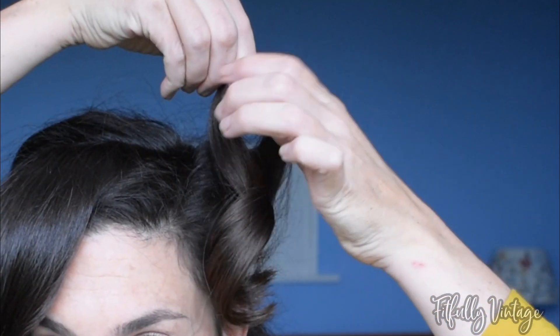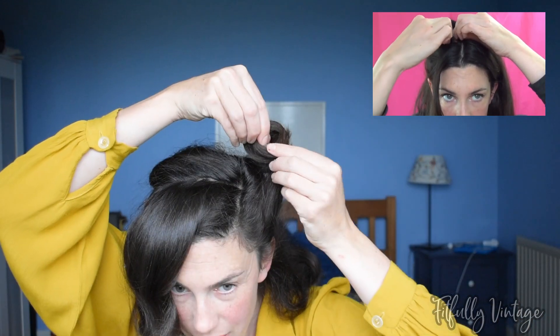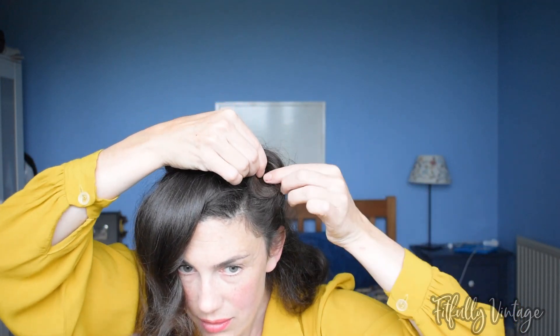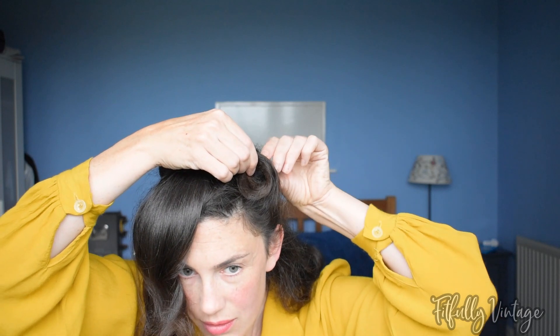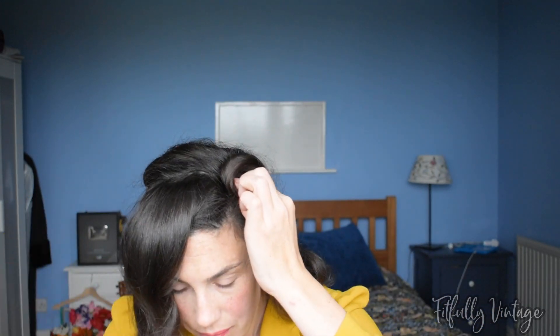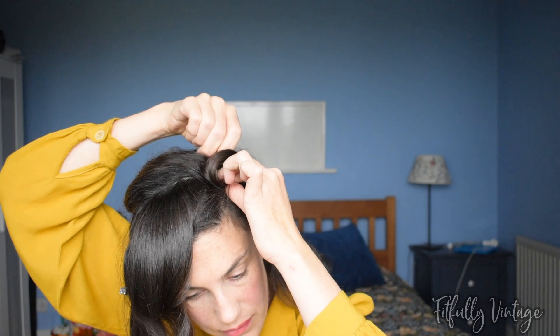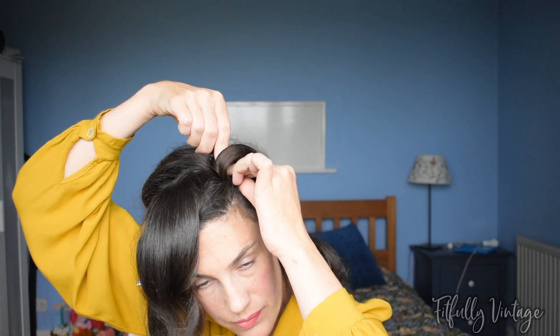I'm going to put a link to my 'how to roll victory rolls six different ways' video — you will see that I am doing one of those methods here, but you can choose any method you like. I'm just nestling that nice little swirl down towards my head and pinning with bobby pins, one from the back and one from the front. That usually does fine, but it just depends how thick or thin your hair is. I need another one at the front to hold that swirl solidly. Repeat this on the other side.